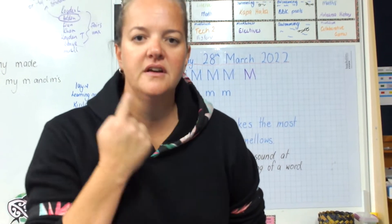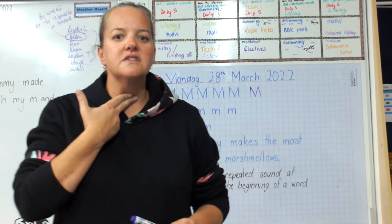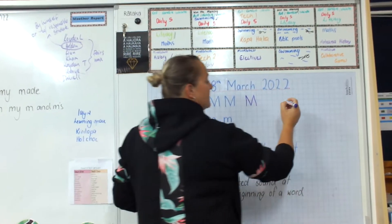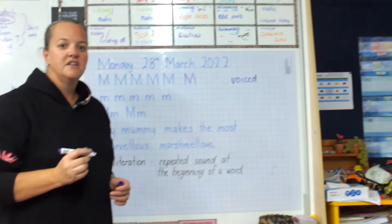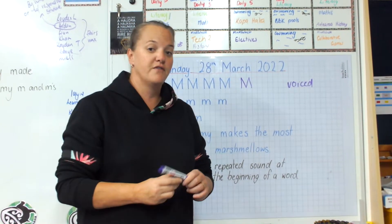Let's just have a quick look at my mouth here — M. Put your fingers on your voice box. Does it vibrate? M. Yeah, it does. So I'd say this one is a voiced sound. We can definitely hear or feel our voice box vibrating there.